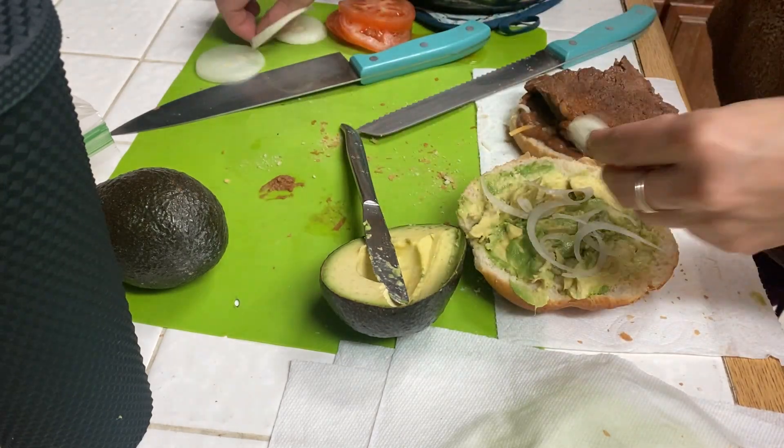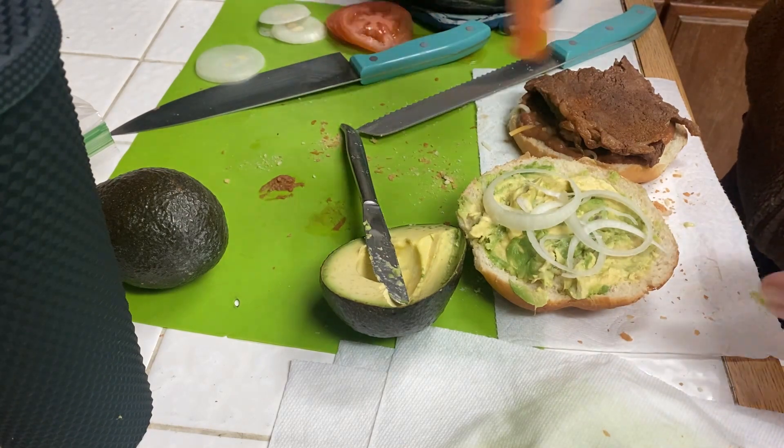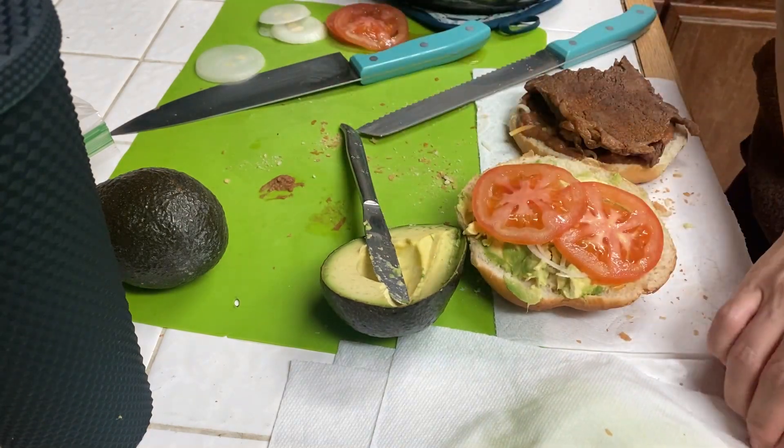There are four cheeses that are traditionally used in tortas, and I will put them up on screen right here for you.